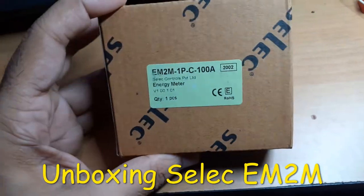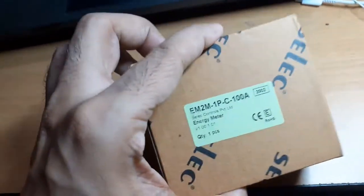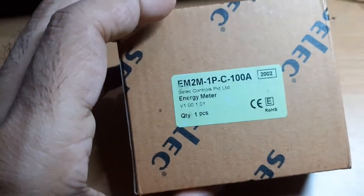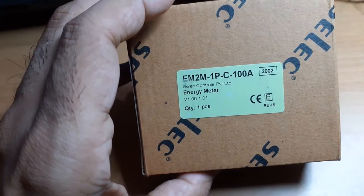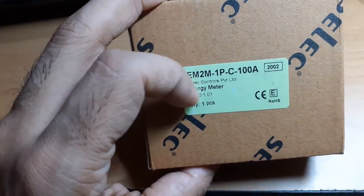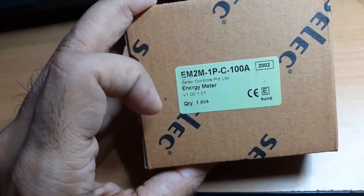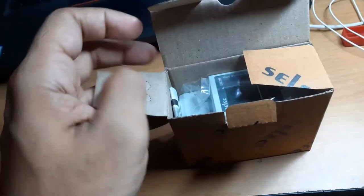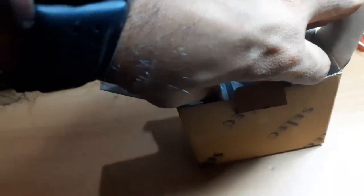This is how the box looks once you order it from Amazon. It may be from 2002 but it doesn't look that old. The part number is visible and it's made by an Indian company called Select Energy Meter. Inside the box you'll find the meter itself.